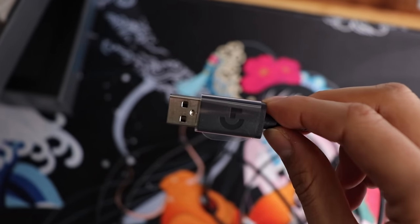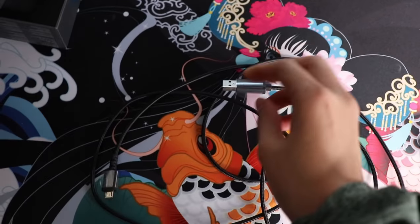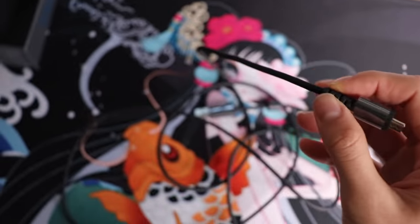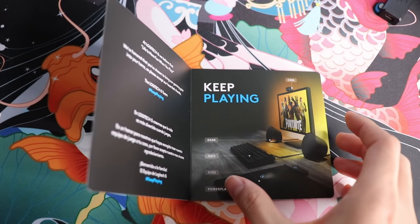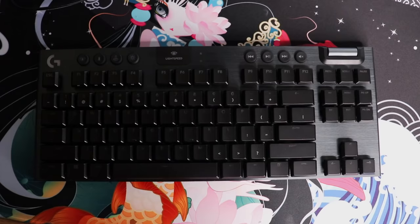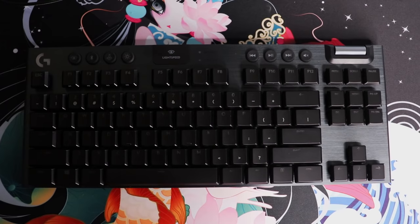It comes with a micro USB cable - it's black, braided, and has no kinks. Of course there's a Logitech sticker that comes with everything Logitech, plus warranty information, safety information, and compliance information. There's also an advertisement for other Logitech products. That's what's in the box. Now we move on to build quality.